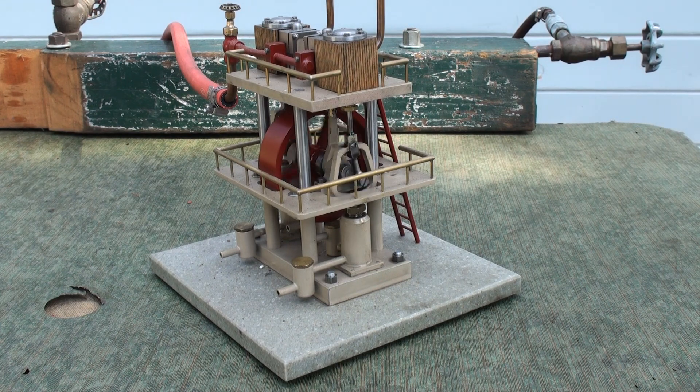This is a one-cylinder pumping engine, a bar stock engine used for general pumping.